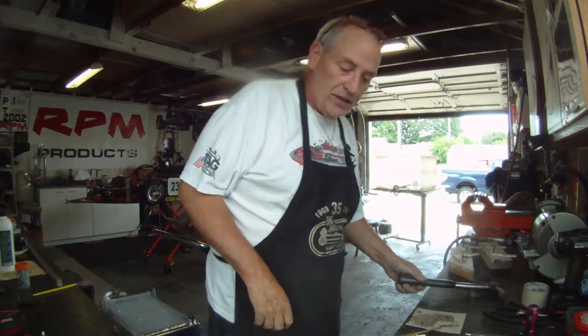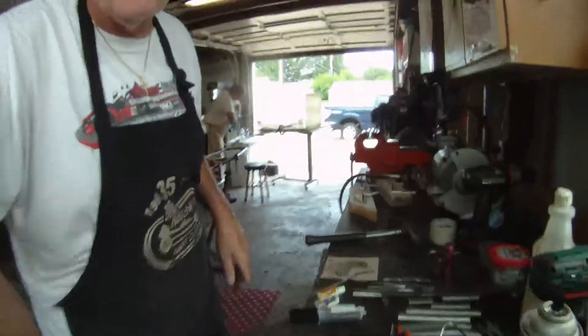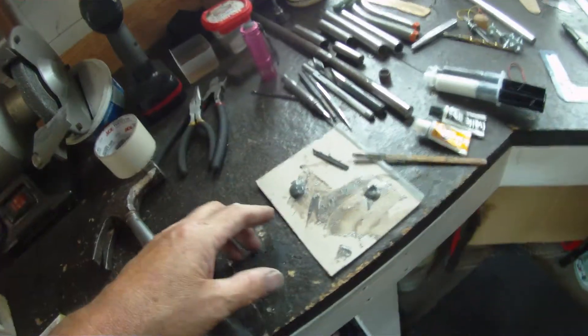Hey y'all, we're back. I'm going to bring you a quick little clip here of gluing this stuff together. Here we're doing a little test.